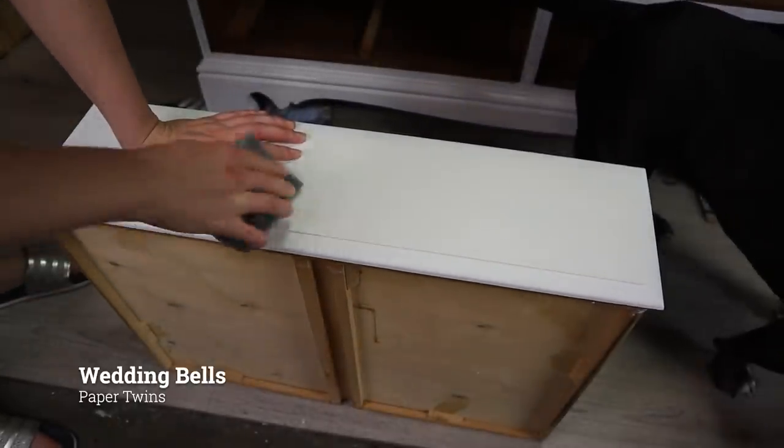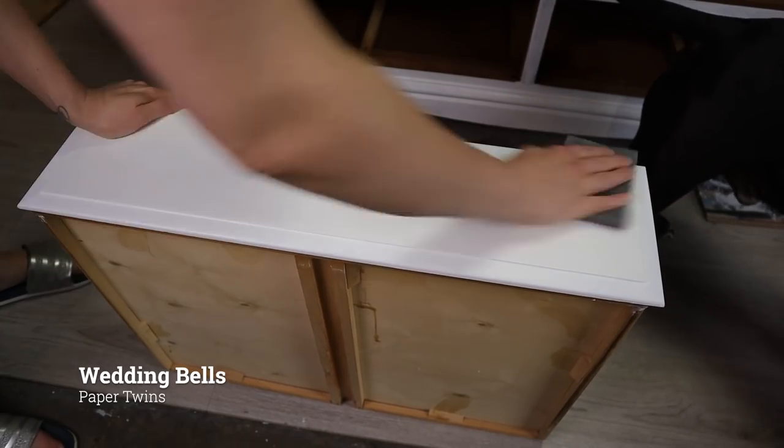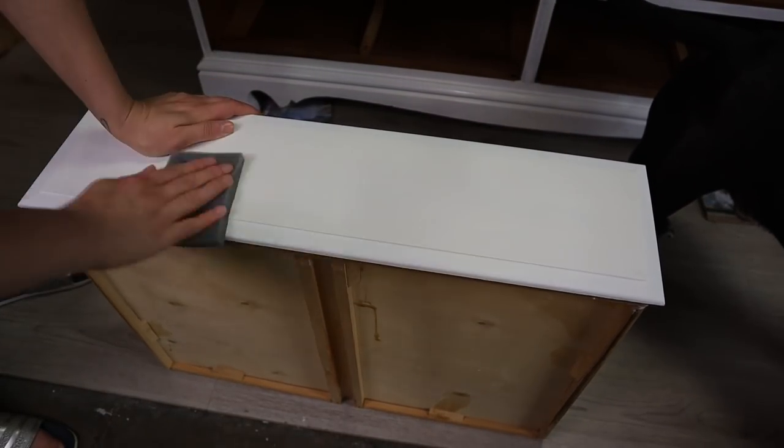After three coats of Boss and gel stain I moved my dresser indoors. Before painting I like to lightly sand over the Boss.